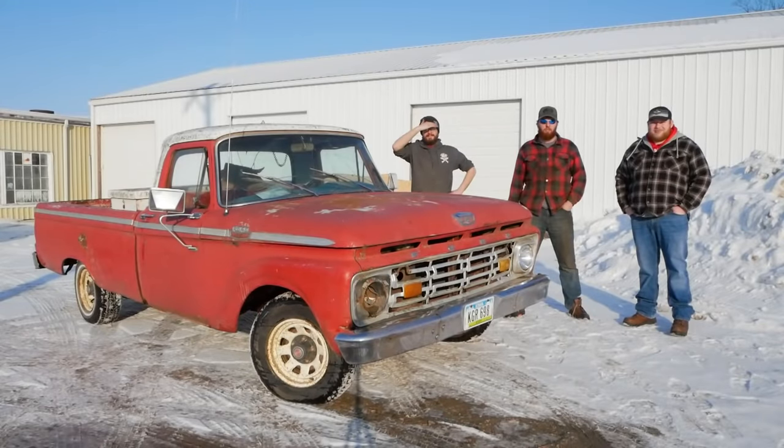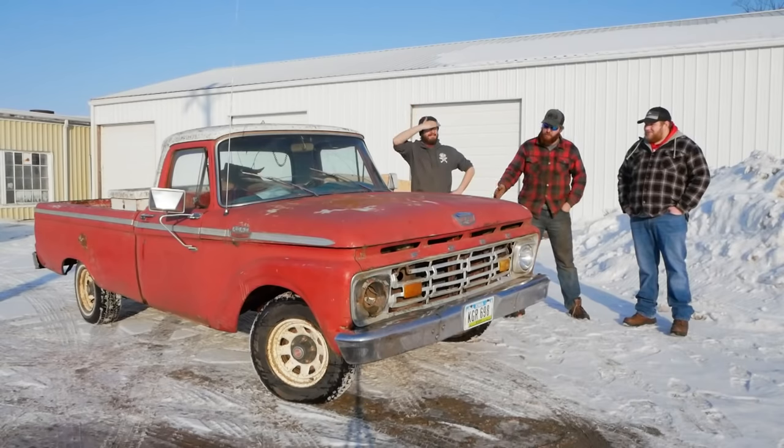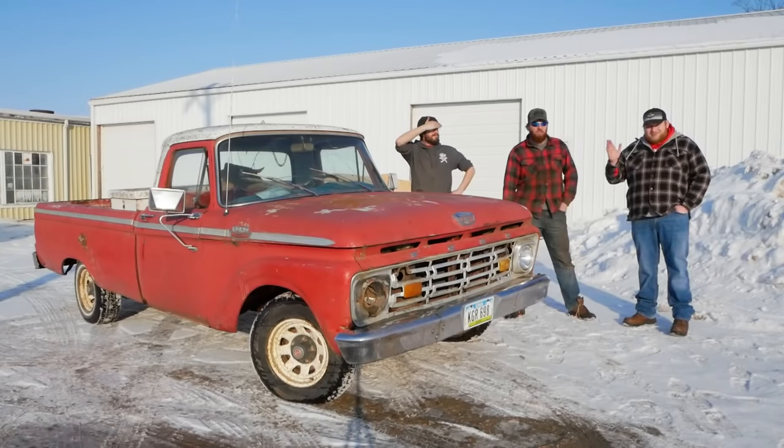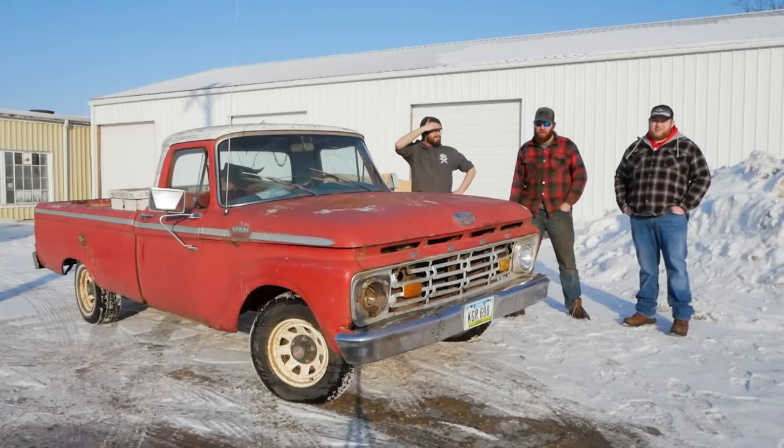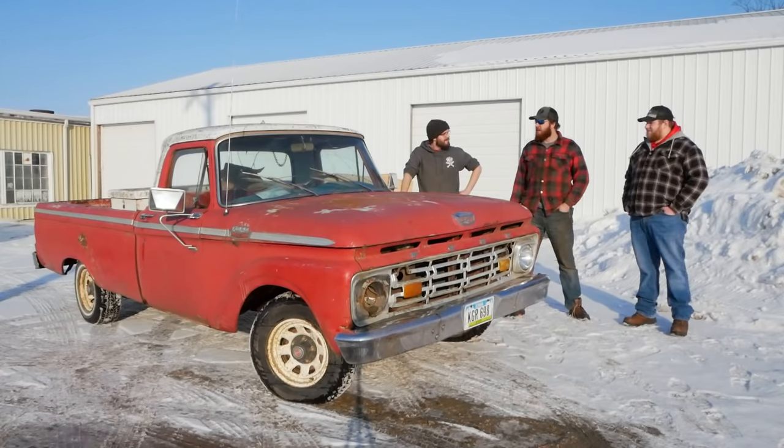Ladies and gentlemen, welcome back to another episode of Junkyard Digs. Today we are back with my buddy Angus and his F100 and his roommate Thorne. We've got some extra hands with us today because we're going to be diving in, cleaning this thing up, and making it look a little bit better. So what do you say we roll it in the shop and break out three or seven bottles of D-Germ and get to work.